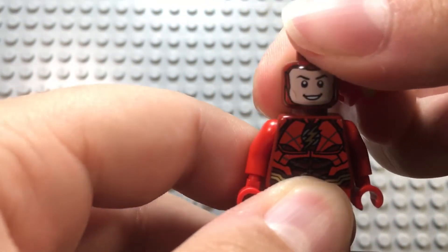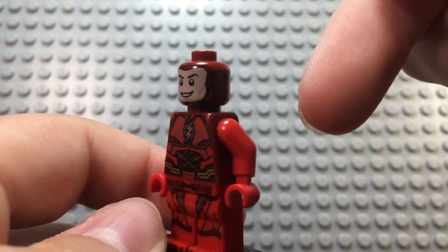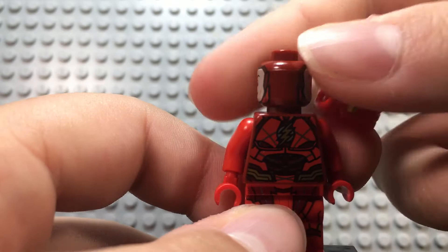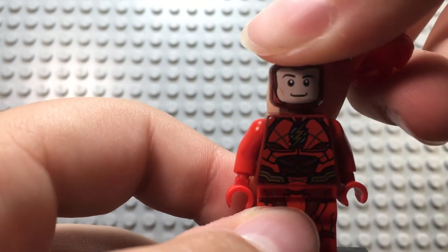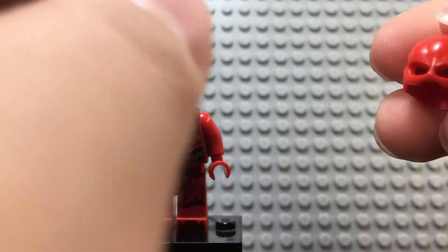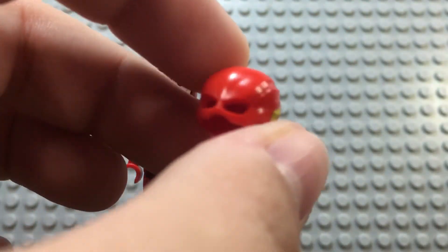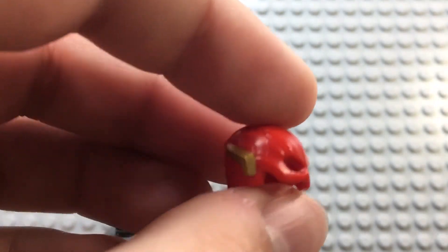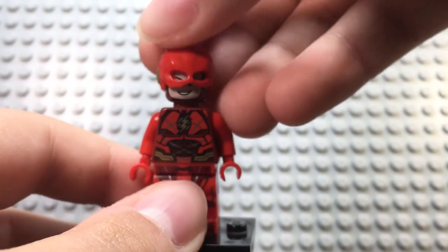He has a great face — the head is plain dark red. I think the face really captures Ezra Miller. On the other side he's smirking too, which really helps the Flash minifig and makes him look beautiful. This helmet mold is absolutely amazing — it's a small little helmet, like what a lot of people wanted for Captain America but he never got. The helmet has nice gold on the sides and back engraving. It looks beautiful and overall a great mold.